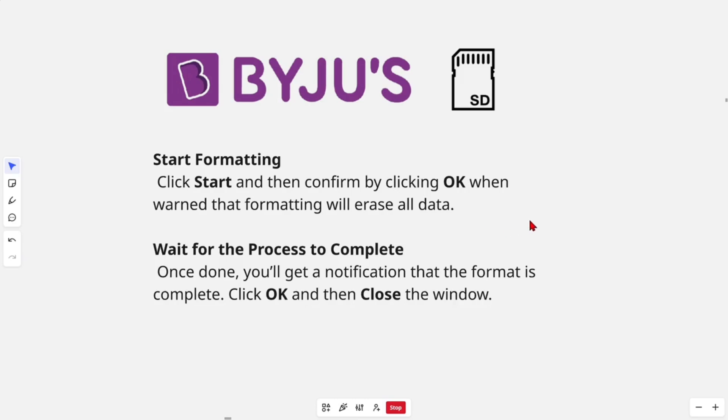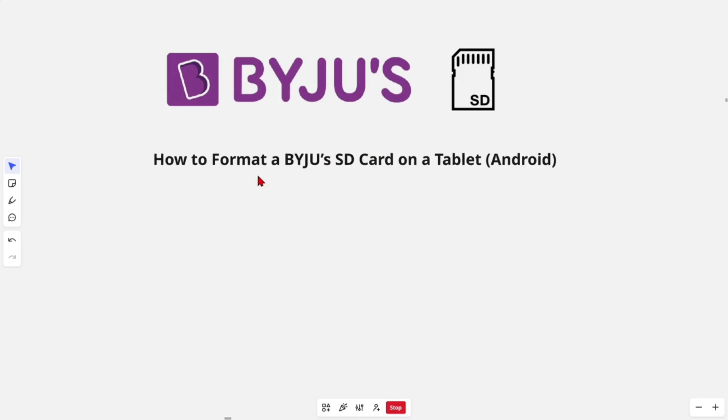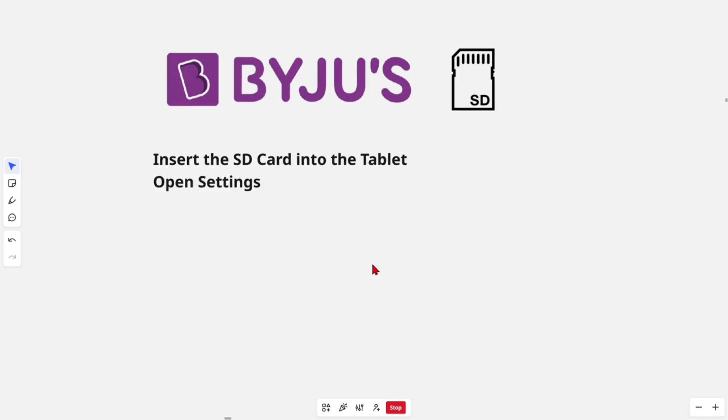Click OK and close the window. Now I'm going to show you how to format a Bajus SD card on an Android tablet. Insert the SD card into the tablet.